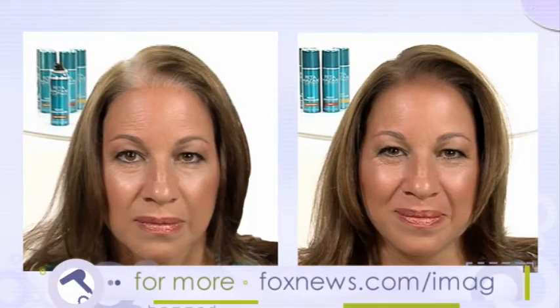You don't really need a lot of product — a little bit goes a long way, just as easy as spraying hair spray. So you don't have to spend a lot to get great hair. For more beauty tips, be sure to check out the rest of our videos at foxnews.com/imac.